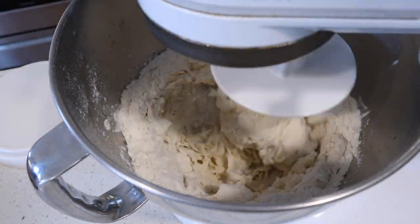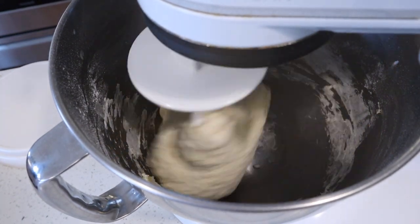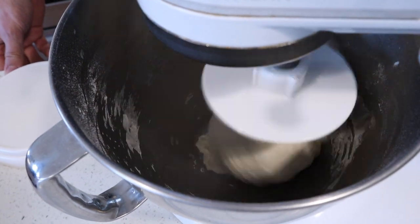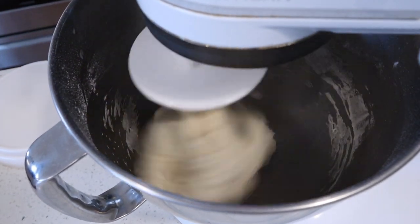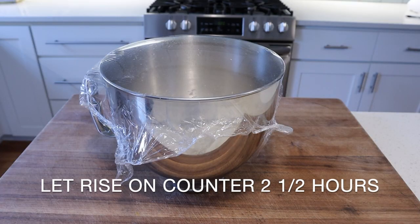We're gonna mix this dough on medium for four to five minutes until the dough just starts to clear the bowl. You can definitely make this pizza by hand — I've often done that and the results are equal. I just decided to use the mixer today. Once we've got a strong dough ball, we're gonna wrap the bowl with plastic and let it rise on the counter for two and a half hours until the dough is about two and a half times its original size. It should look shiny, soft, and bubbly.